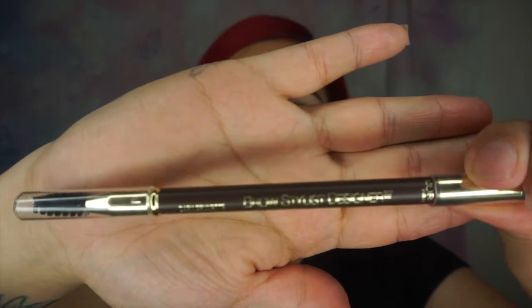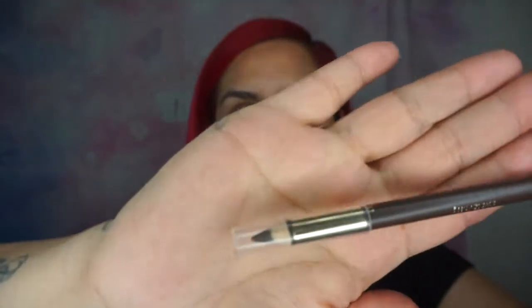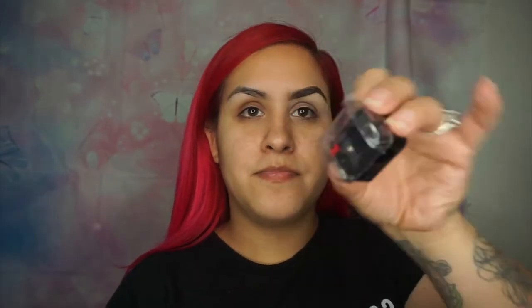So this is the pencil I use — it's from L'Oreal, the L'Oreal Brow Definer. I really like this pencil because it has a little spoolie at the end, which is perfect to brush out your eyebrows. The color I use is Dark Brunette, and I believe it's around $6.99 at Walmart.